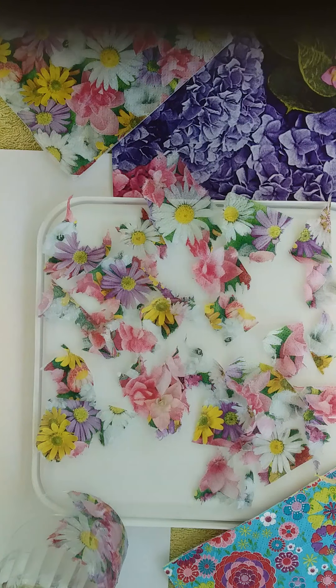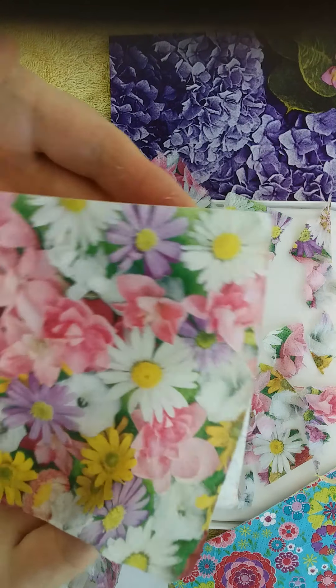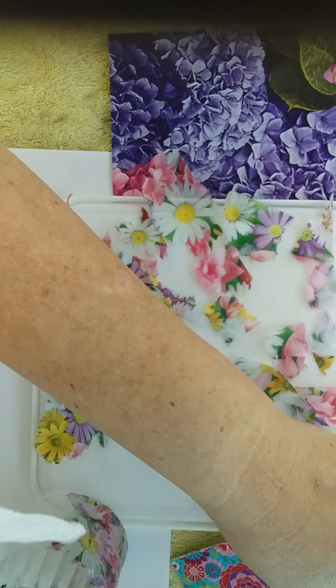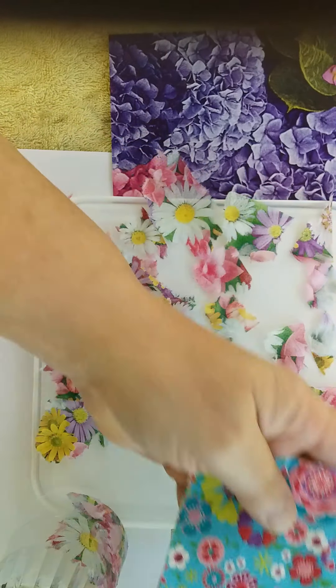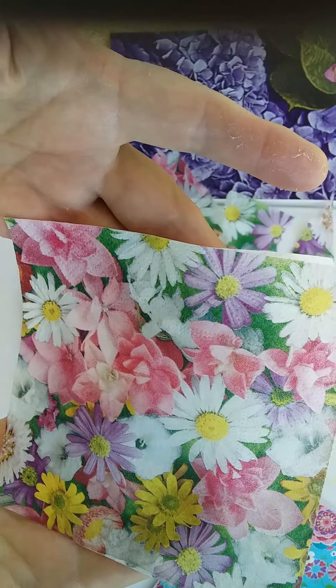The first thing is to choose your napkins, which maybe have an overall pattern. You can see this one has quite a nice overall pattern, as does this one here and this one. The design is everywhere so that it's easy to tear up.